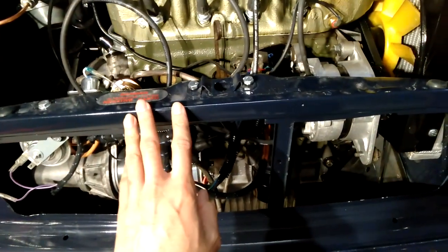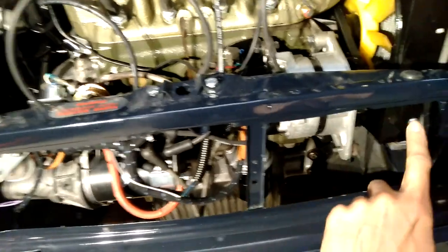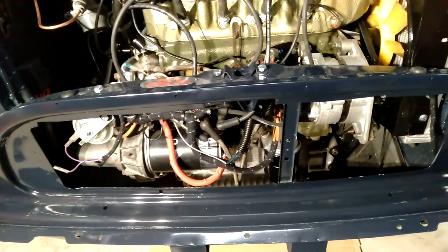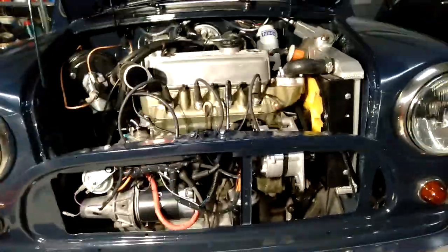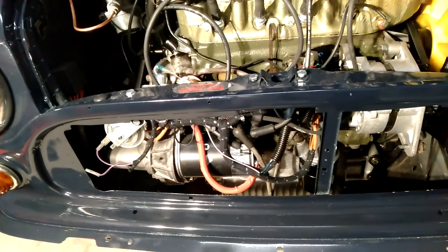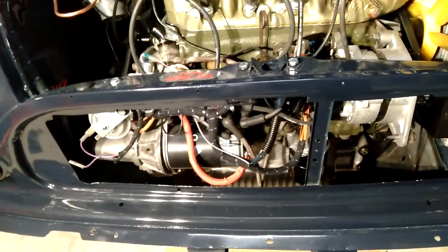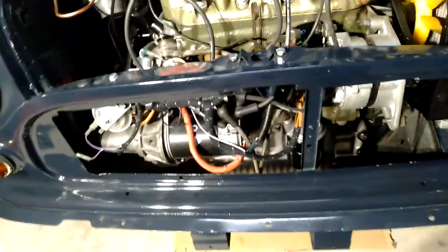The issue with this car is that this front panel is a reproduction panel as well. There are some holes along here, and those positions would fit the Rover Mini style grill. I'm sure that's what the holes are there for, but what I actually need to do is fit the Mark One grill on there. The issue is really to do with trying to do things correctly, but obviously this isn't an original panel so things aren't going to work out the same.